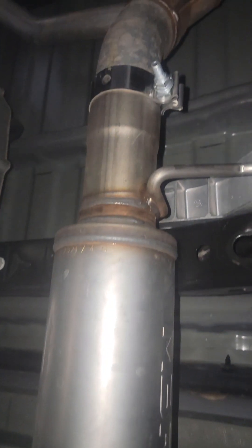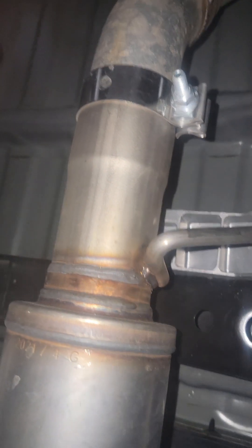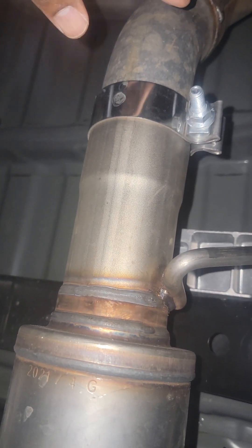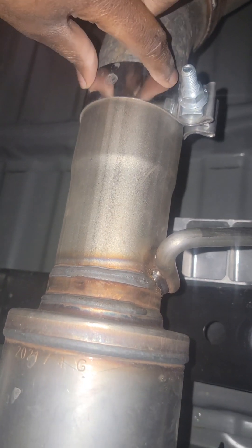Let's take a look under the car. So this is the new muffler right here. The factory muffler — basically you cut it here and put this clip on there.